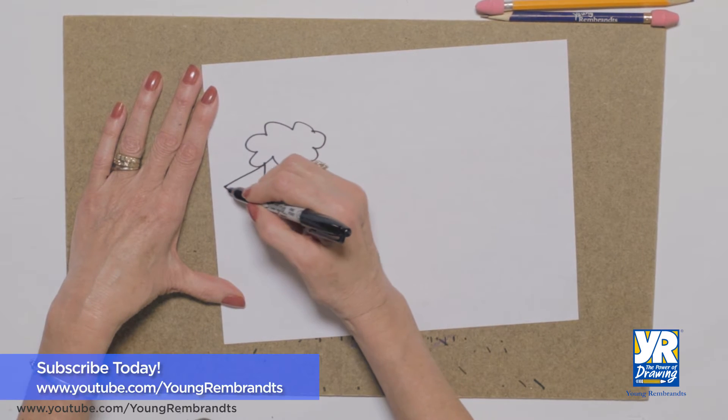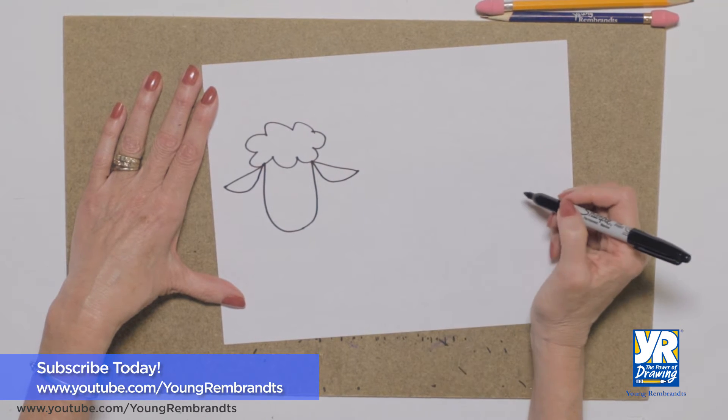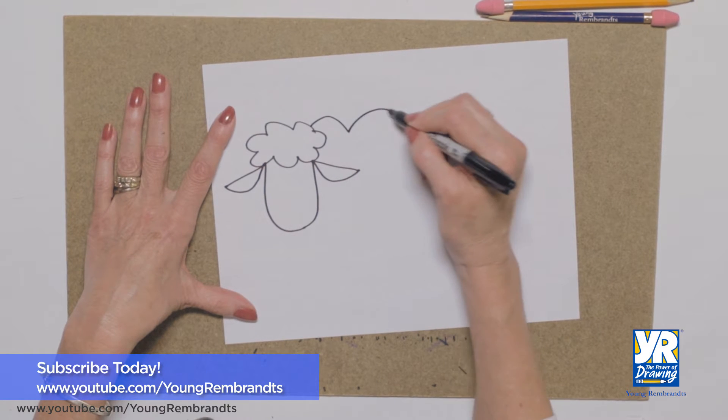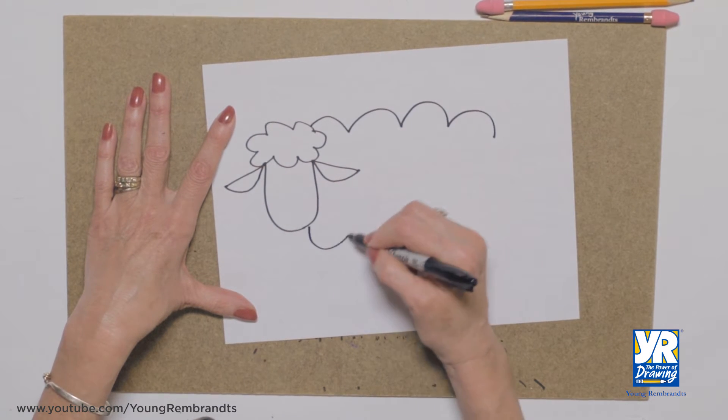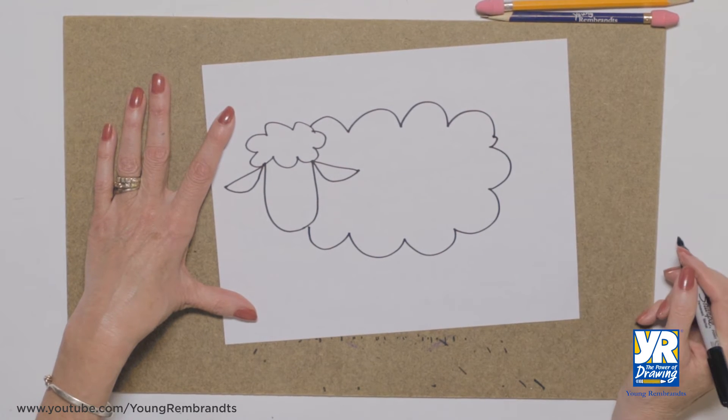We're gonna put his ears on here — straight line, curved line. And then we're gonna have a big cloud for his body. Let's do the big shape across the top, the bump, bump, bump across the bottom and the side.